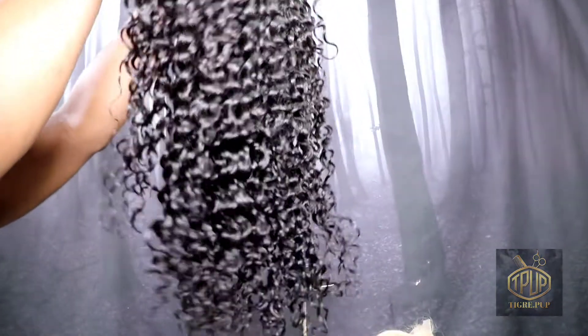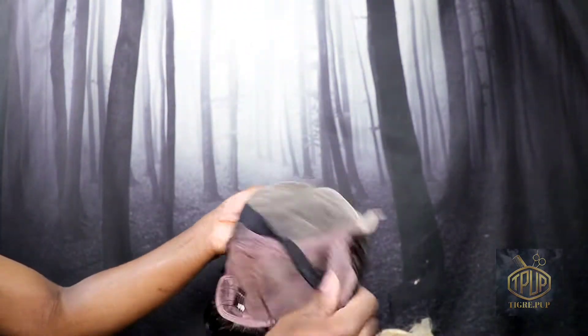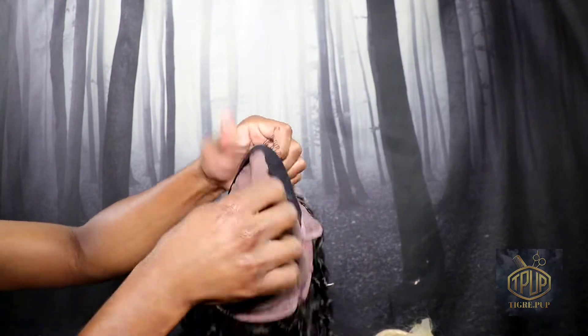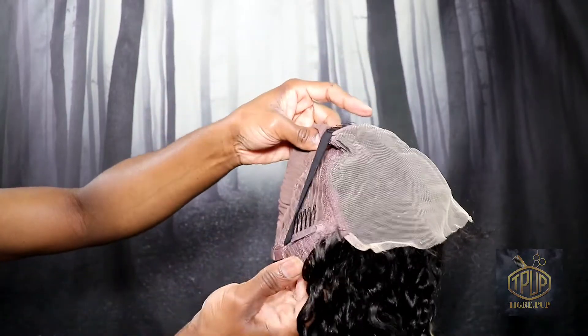Taking a closer look at this wig, it has a nice curl pattern. It has a little strap on the inside so you won't have to glue it down every day, and this is what the construction of the cap on the inside looks like. We have combs and everything, and this is the transparent lace.